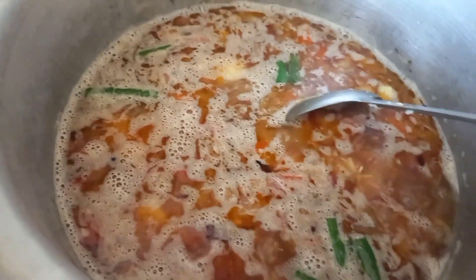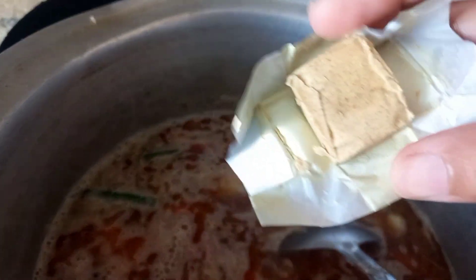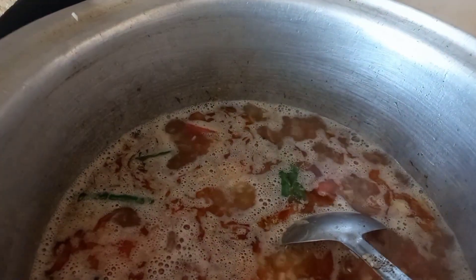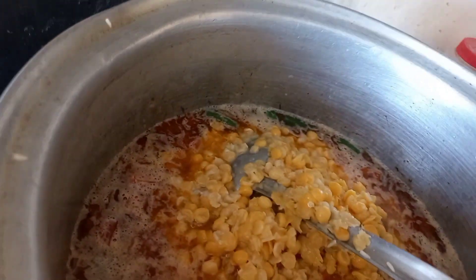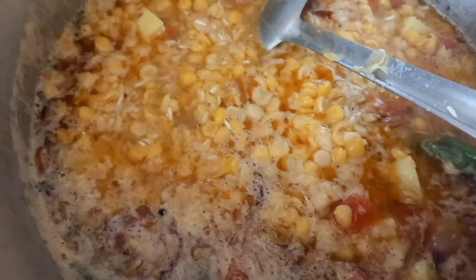This is not a typical recipe, so follow this. I added a chicken cube and then I added green chilies, which you will also see. And now, another twist: I am adding daal chana in it.